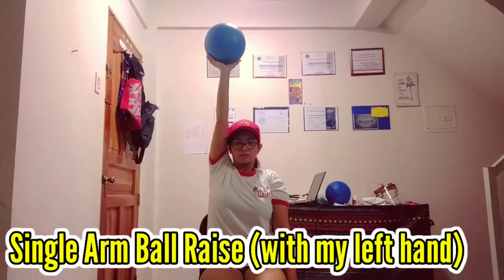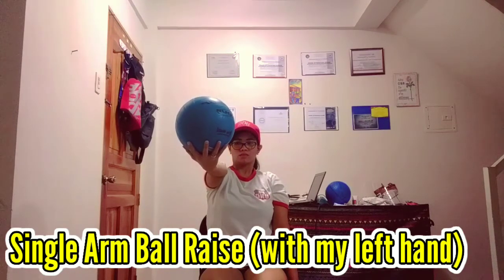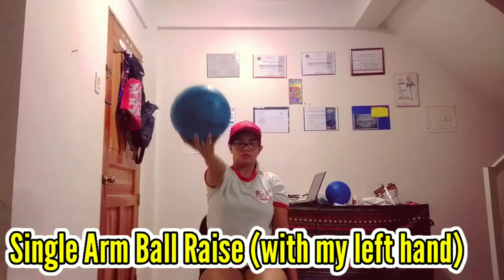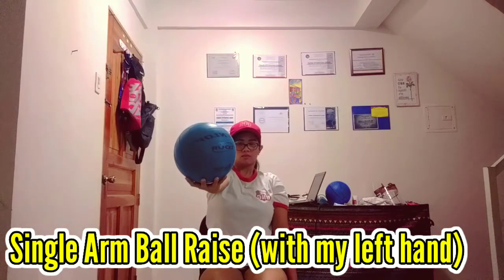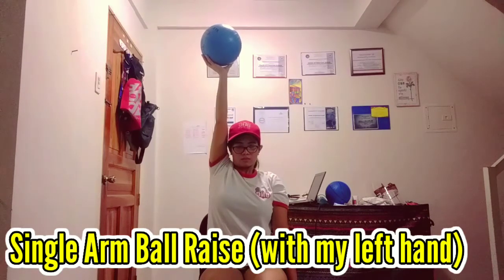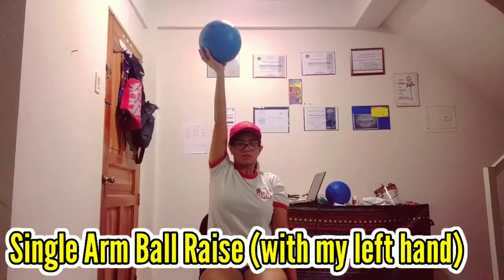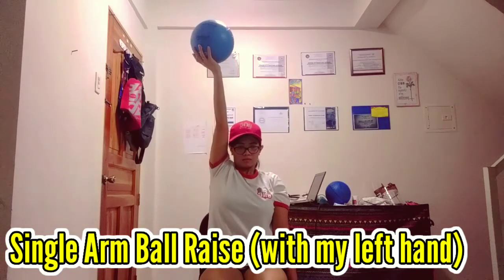Right now I'm holding the ball with my left hand as I perform the single arm ball raise. When doing the ball raise you have to do it 20 times with your left hand — with a three-second pause at shoulder level — and also 20 times with your right hand. So you really have to do it 20 times on each hand, pausing for at least three seconds each time.